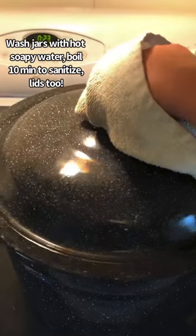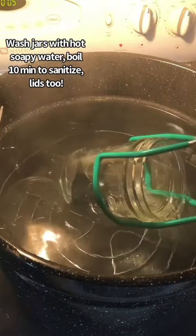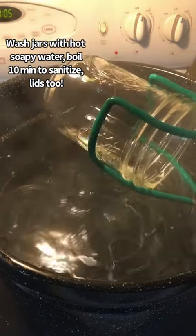I haven't water bath canned since last year. I'm a little rusty, so I have to re-google all the instructions again.